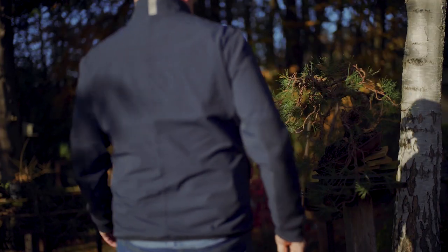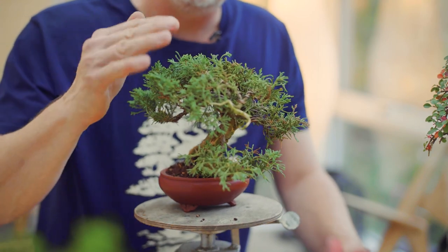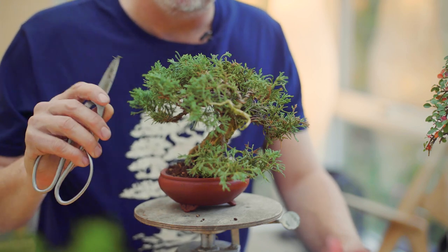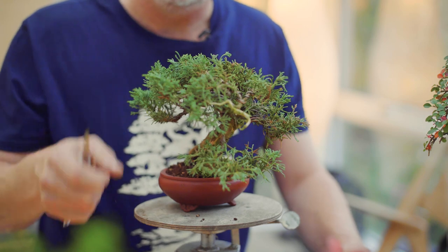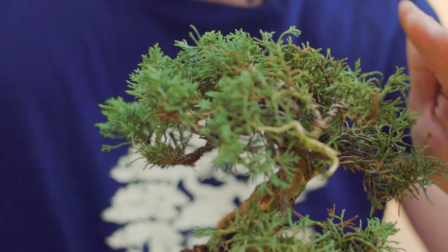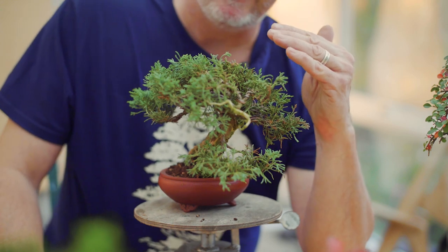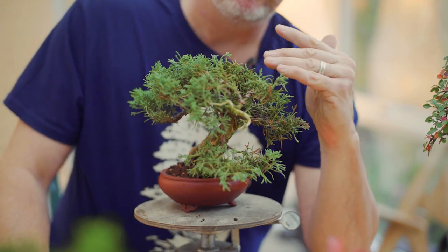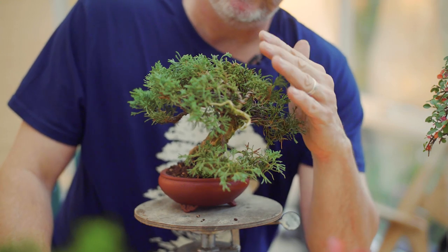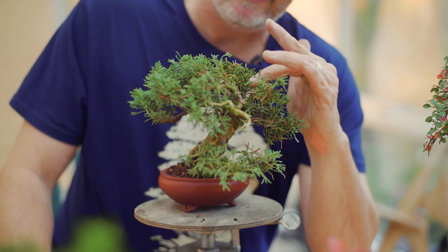One of those similarities is watering. If we take the garden center Juniperus chinensis and look at the new growth from the autumn, it is a good time to remove it to make a nice silhouette and keep the form of the branches. This is not something that will add a lot of back budding on the juniper, because the tip growth during spring and early summer is what is really important — to set new growth further back on the branches and letting light inside.